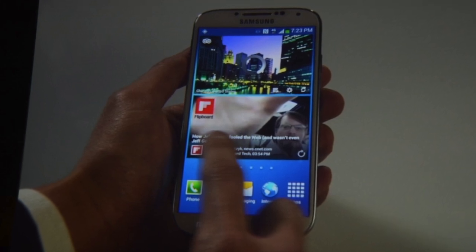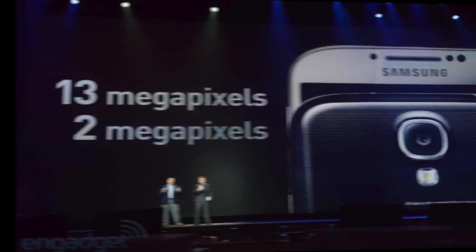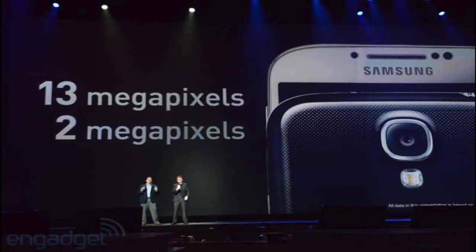This is how it looks in the hands — 5 inches is a bit too big. Taking a look at the camera, it's a 13 megapixel back-facing camera and a 2 megapixel front-facing camera.